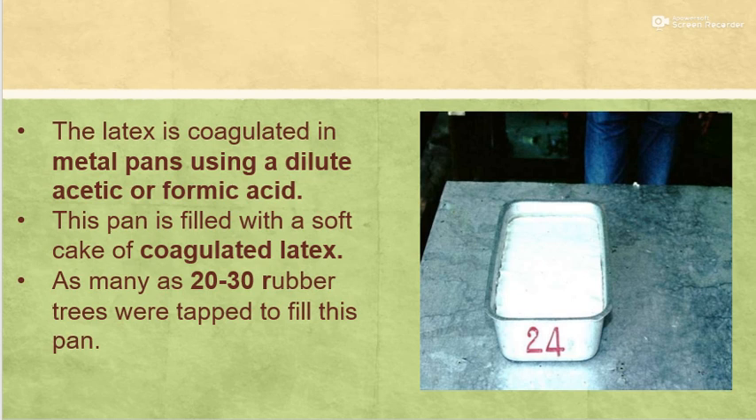After the collection of latex, the latex is coagulated in metal pans using dilute acetic or formic acid. The pan is filled with soft cake of coagulated latex, as many as 20 to 30 rubber trees were tapped to fill this pan.